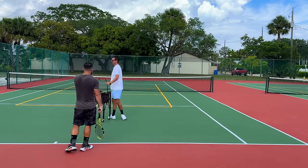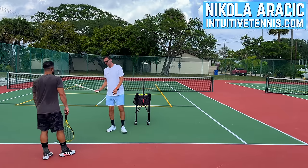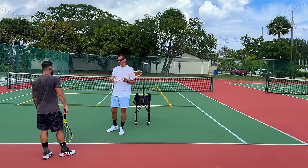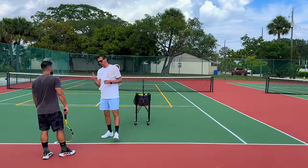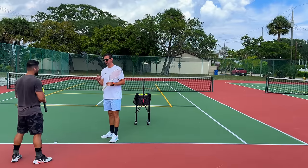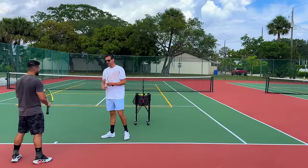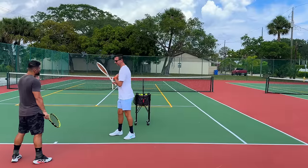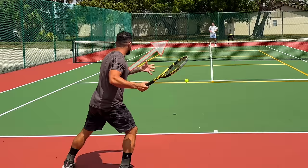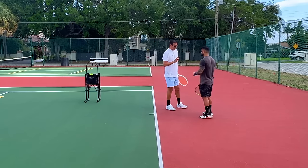Bremen, on the forehand there's not enough body involvement. When we rallied I saw you using the arm in isolation a lot. There are two ways to think about body involvement: the prep phase and the finish phase. On the prep phase you're not turning enough — you need to be in a situation where your chest is completely pointed towards the side fence. When you're forehanding, your chest is still pointing somewhat forward when you take your racket back, so you're not getting enough rotation into the contact.